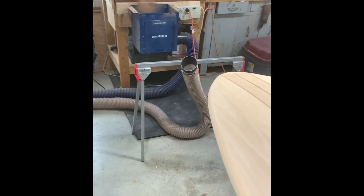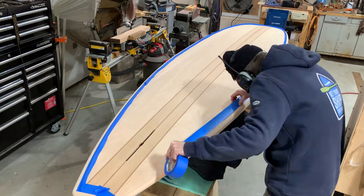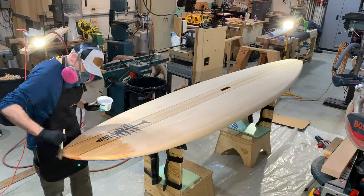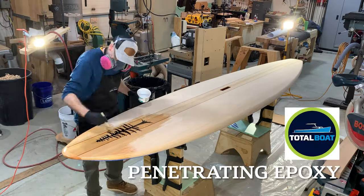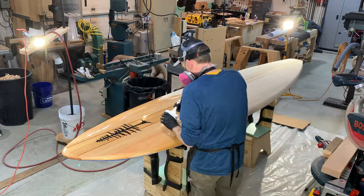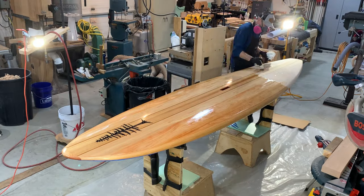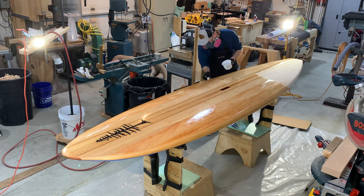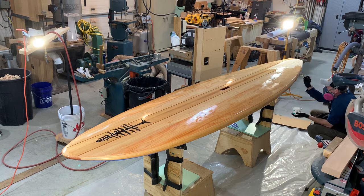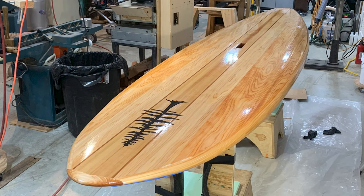I'm using a DustRight dust collector from Rockler, and that thing is just so sweet for catching all the dust from hand sanding and power carving. This is a two-to-one penetrating epoxy — a very thin epoxy that you put down on the wood before you do the glass, so you don't get air bubbles. You don't want the wood to absorb so much epoxy when you're fiberglassing that you get a dry weave.